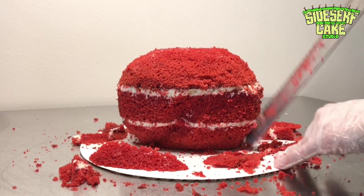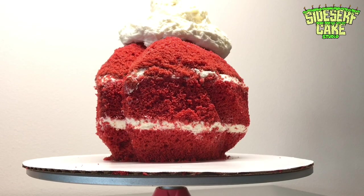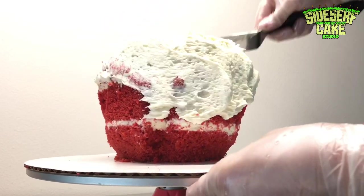Once the cake is carved, I covered the entire thing in a thin layer of cream cheese frosting. This is called a crumb coat.